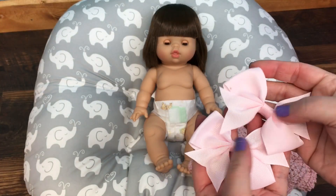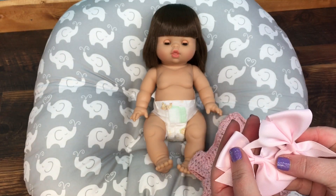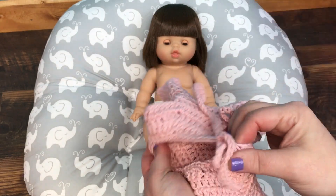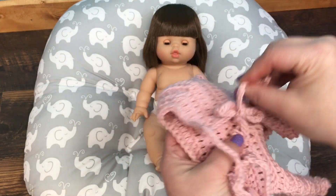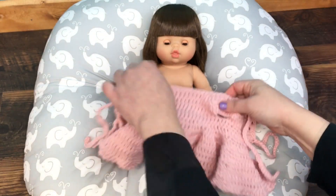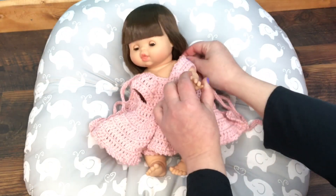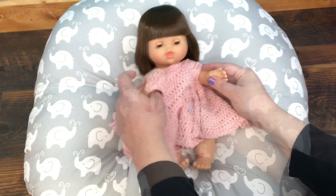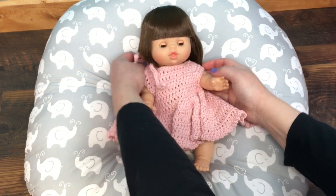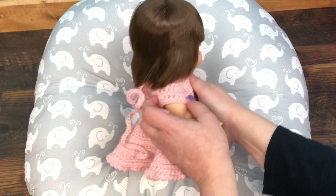I also have two pink bows I thought I would put in her hair, so let's go ahead and get her dressed. This dress ties in the back — I like to make my dresses with ties — and hopefully it'll fit her. She needs some clothes. These mini cane dolls are really cute; I love making clothes for babies. I think it'll fit her good, let's roll her over and tie it.